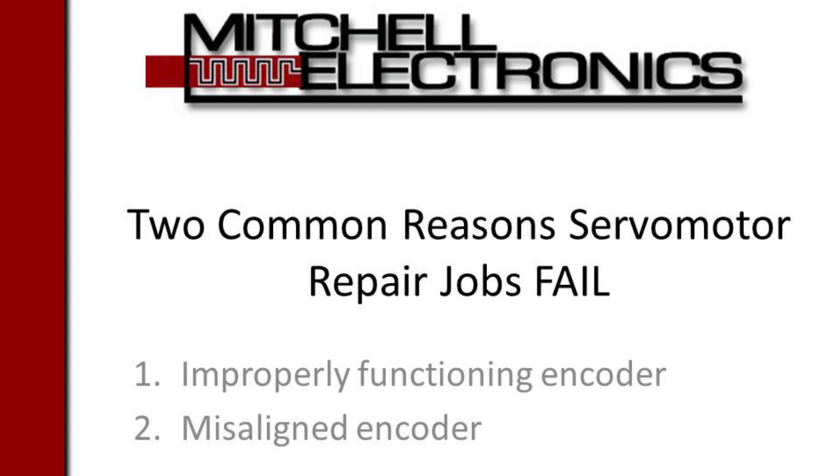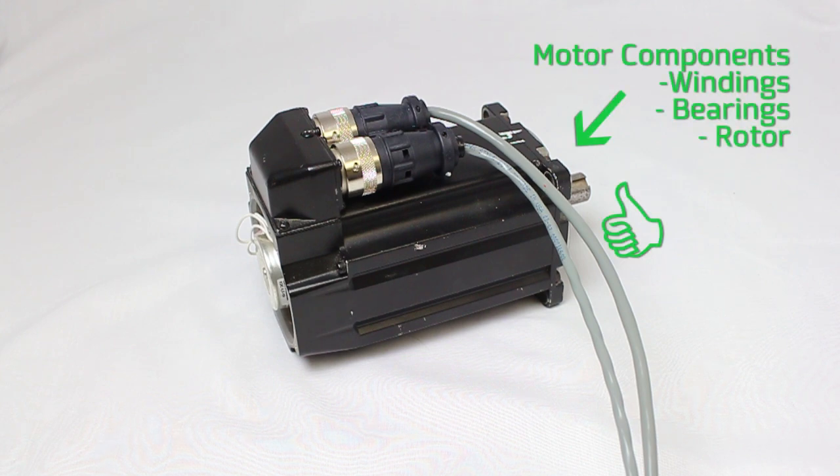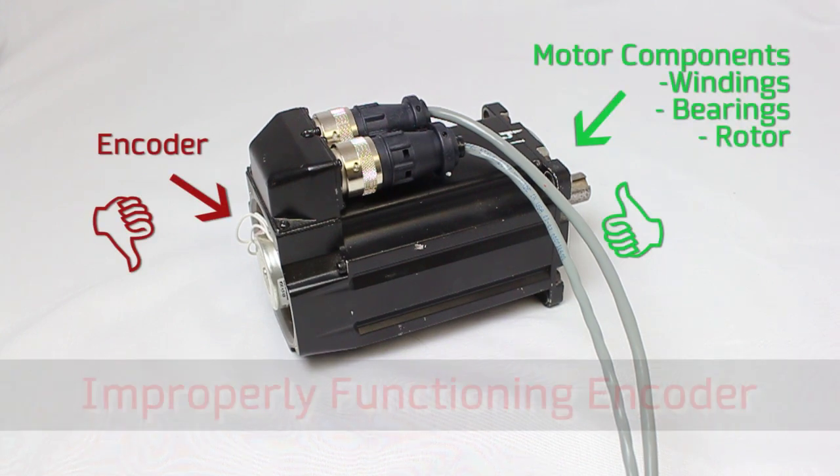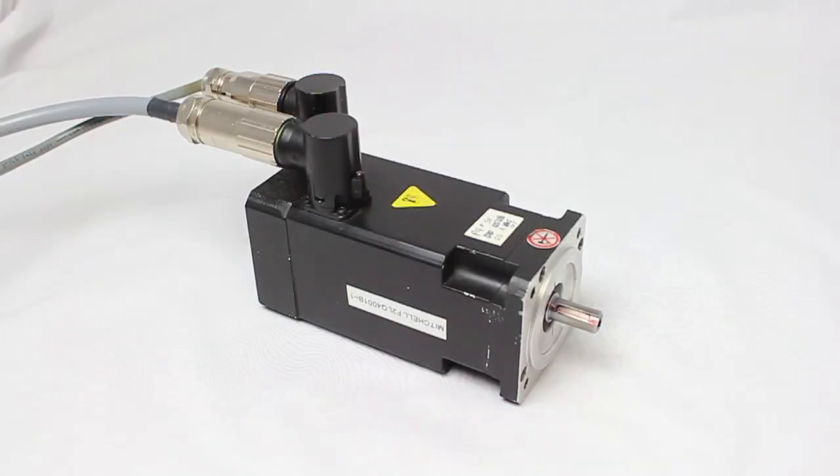Two common reasons servo motor repair jobs fail. This encoder has been reattached to the motor after a repair job, but the repair person did not check it. We will now attempt to switch on the motor. Although the motor is perfectly fine, it will not run on the customer's drive because of a faulty encoder.